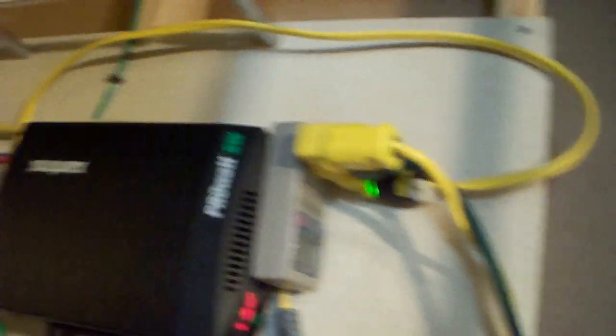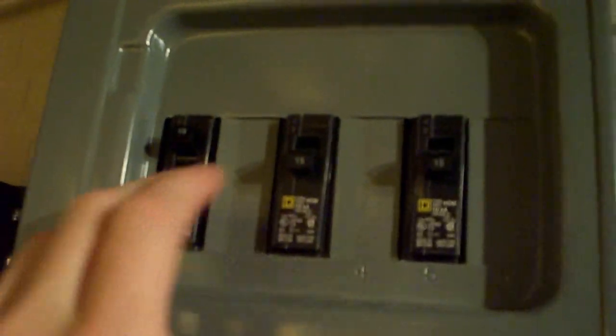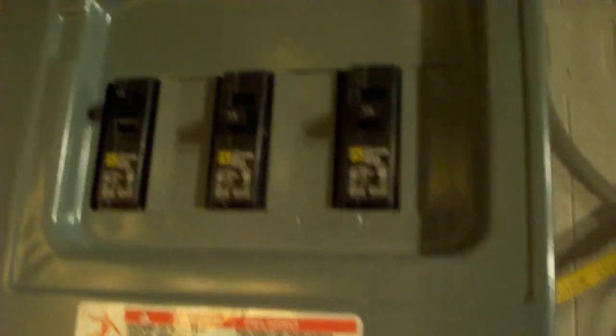So this is all wired a little bit crudely, but all this goes back to the breaker right there. The breaker controls the shed. The left breaker controls my bedroom. Pretty simple stuff.